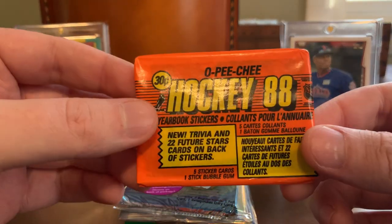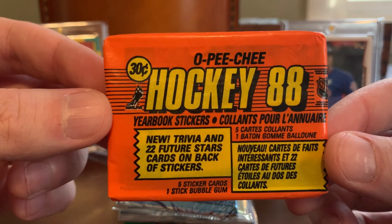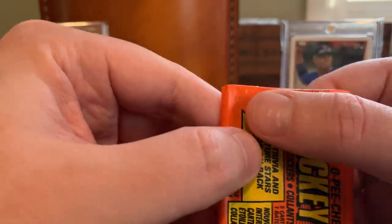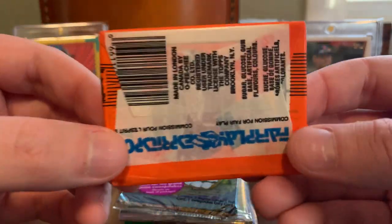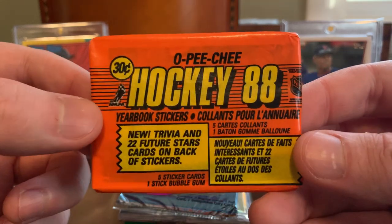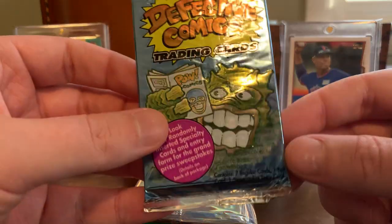The goods just keep coming. Here's an O-Pee-Chee stickers pack from 1988. This is fantastic — 30 cents at the time. I've never opened one of these. I think I feel a stick of gum in here — maybe I'll be brave enough to try that, but most likely not. Those will be cool. A lot of big names were in the league that could potentially come out of this pack from the late 80s — Lemieux, Patrick Roy, Gretzky, and so on. So that'll be fun.